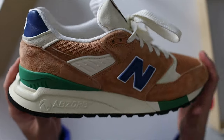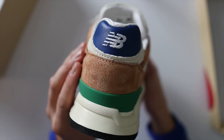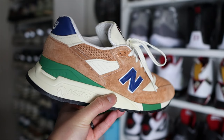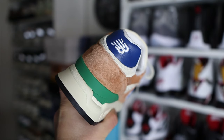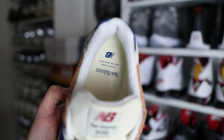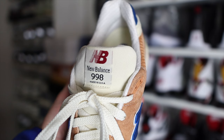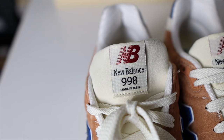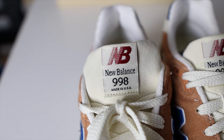Throughout the shoe you're going to find cream, royal blue, and green accents. The base layer on the upper is made out of mesh, and the overlays are made out of a nice premium suede material. You will find some leather materials in the royal blue color on the N logos. On the inside of the shoe you'll find a mostly cream insole with New Balance branding in royal blue. The tongue is primarily made out of suede in the cream color.